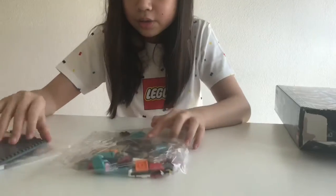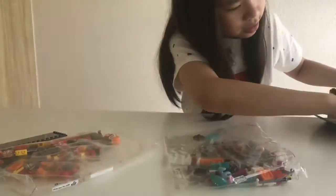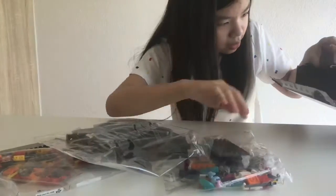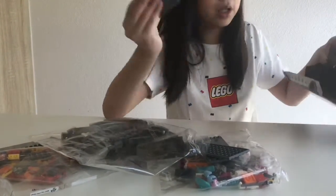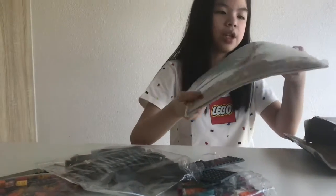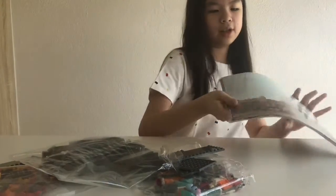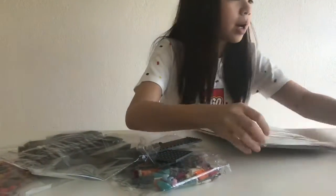Look at it — there's this piece, this bag, and this bag, this whole bag, this piece and this piece, and this piece, and then the instructions. That's so thick — oh yeah it's really thick, look at this thing. And then when I open it I can show you the background.